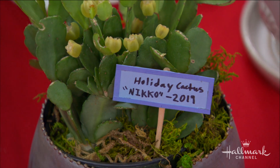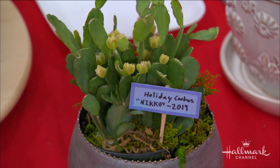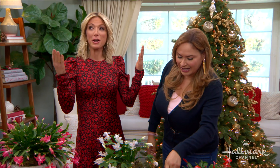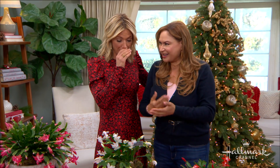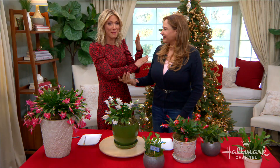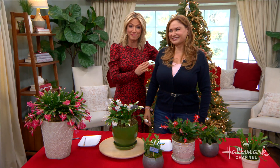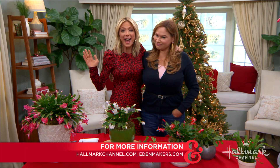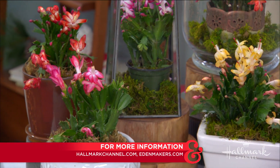See how nature is? You're wonderful, Shirley. The ones who have passed always want to be remembered, and I know he's here with us. Hi, Daddy. Those seeds, when they come out, you're going to see Nico. I love you. You can get the complete steps to maximize your blooming holiday cacti plants at hallmarkchannel.com and by visiting Shirley's blog.